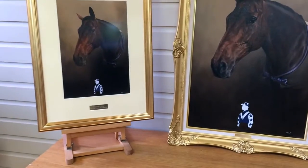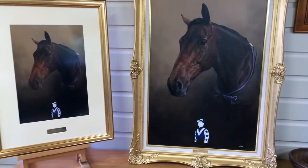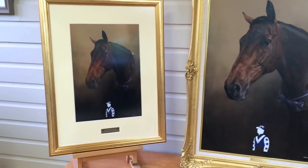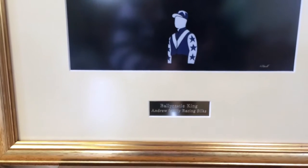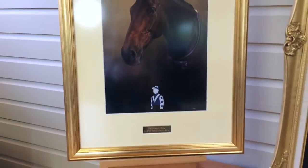We also had a print made so that the client is going to have the original painting in their home and then they're going to have the print on their yacht. Jane has also framed this for us, and we've had a gold plaque with Ballycastle King on the bottom as well. You can just about see it there, and the gold frame to match.